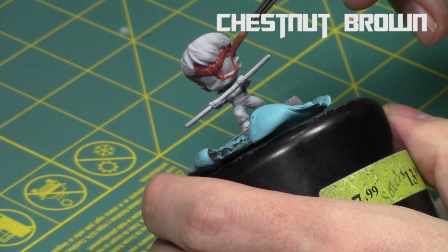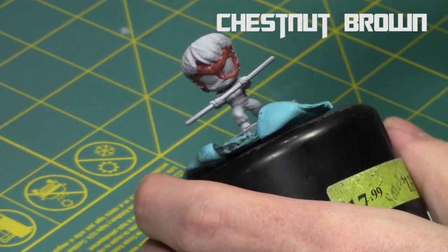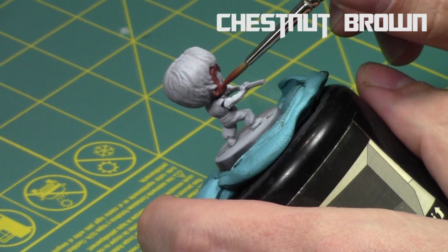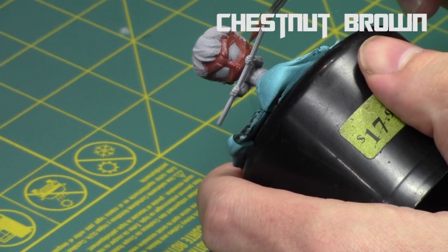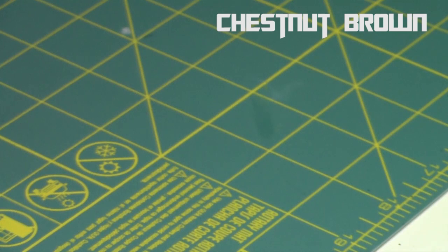I'm just using chestnut brown to lay a nice foundation for the skin tones, taking my time getting a nice coat all over the face. This miniature has giant eyebrows, and I intentionally painted them in at the end just to show you — while painting it will look a little odd during the tutorial, but once you see the eyebrows filled in, you'll understand why I took the lines that I did.